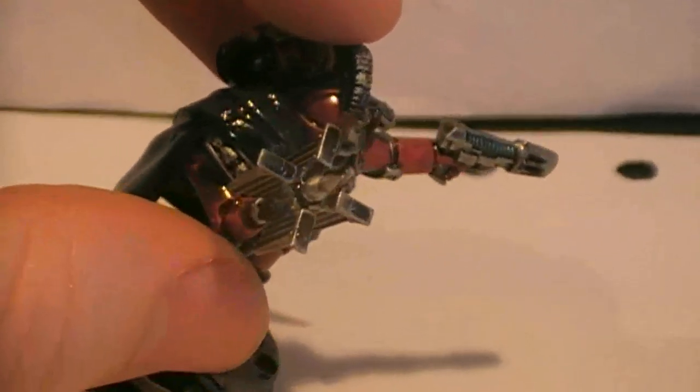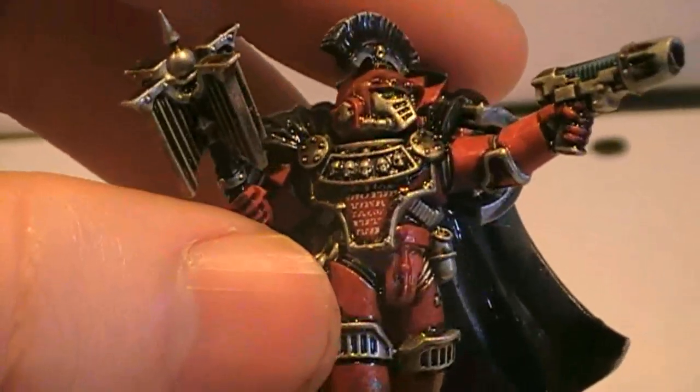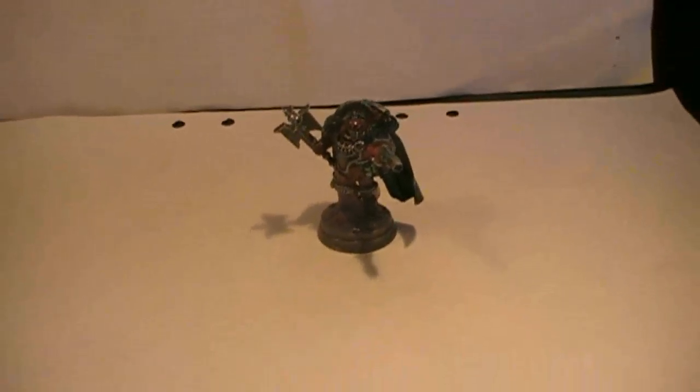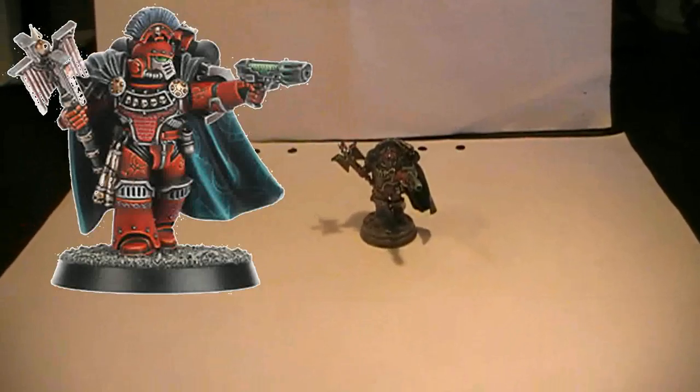Let me spin this around. Do you see the mark of the Word Bearers? I was undecided if I was going to add some markings to the cloak, but I decided nah, don't ruin this. There is already so much with the markings here on the chest piece as you can see here.